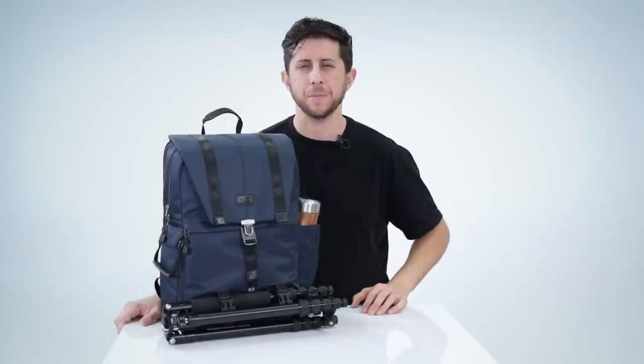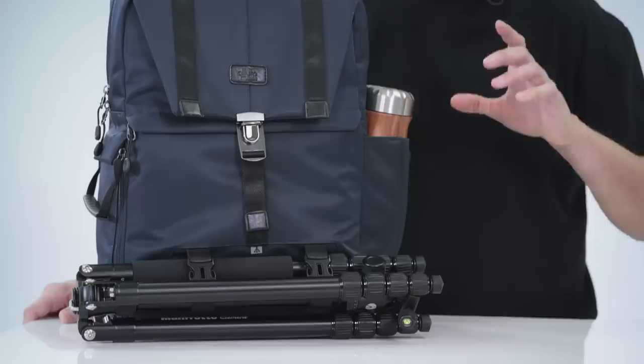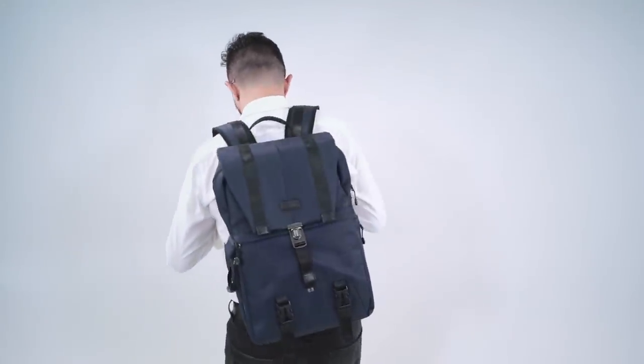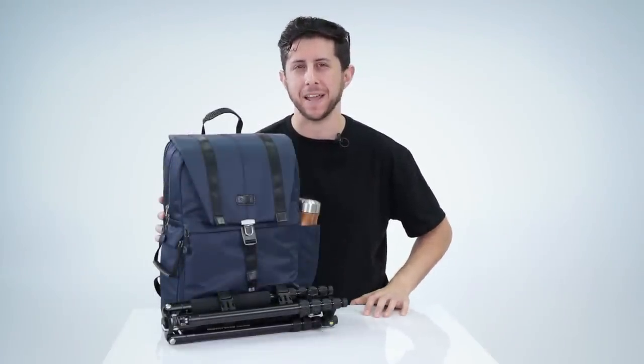So if you're a photographer on the move looking for a versatile professional grade camera backpack, this is the bag for you. Its stylish design is perfect for either day or night and its size is perfect for travel. The Navigator by Altura Photo is going to be the bag that helps you navigate your way through life.